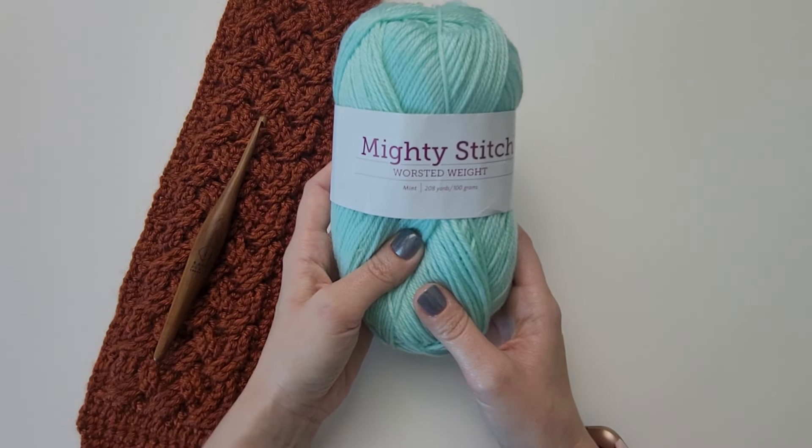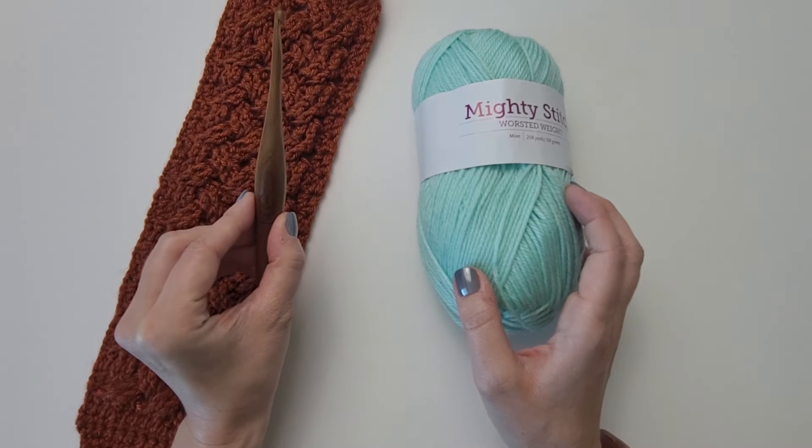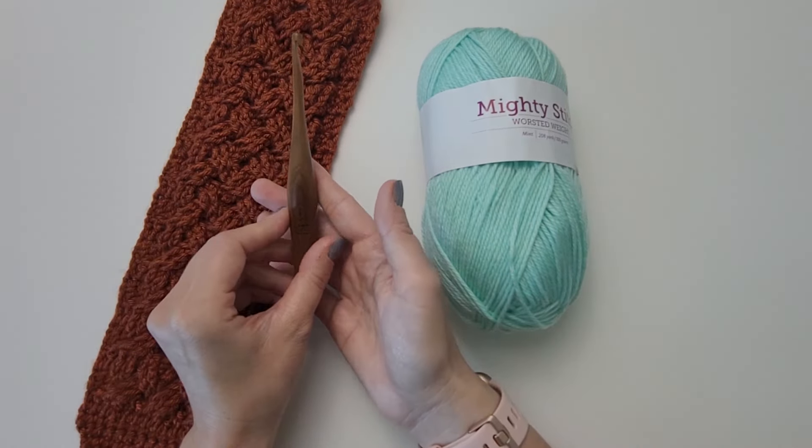For this tutorial I'm going to be using We Crochet's Mighty Stitch worsted weight yarn in the colorway Mint, and an I 5.5mm crochet hook. I'm using a Streamline Wood Hook from Furls Crochet.